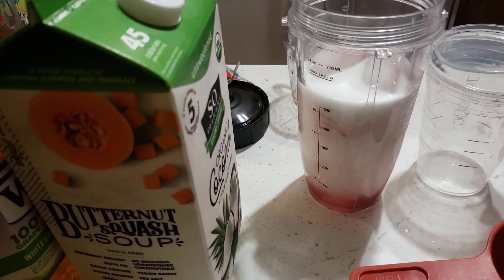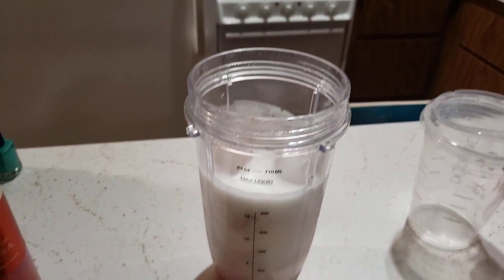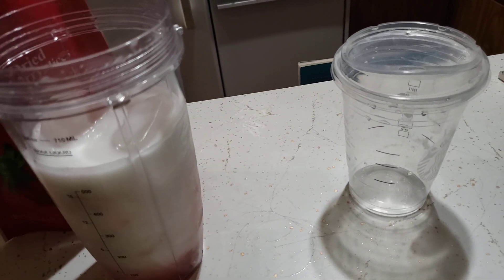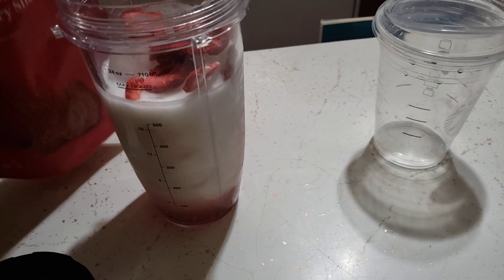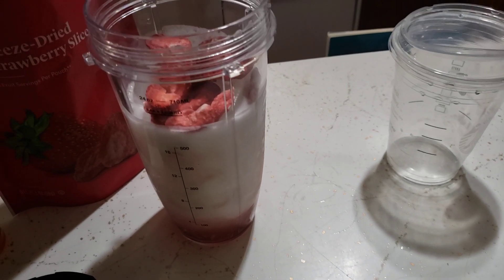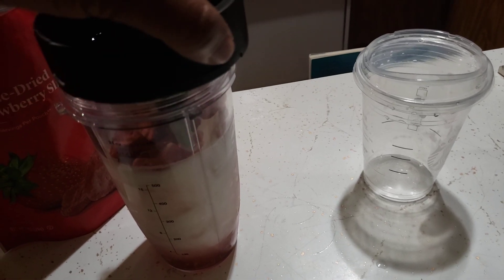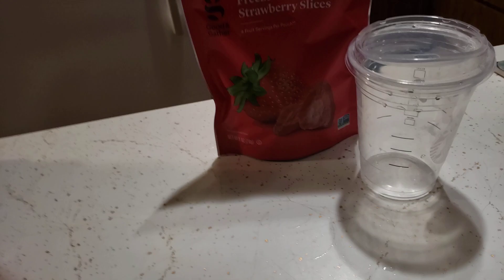I'm going to put these up, come back, put the lid on, and shake it up. I forgot to add some of the freeze-dried strawberries — we'll do that now. I don't exactly know how many I need, so I'll just put that many in there. These are kind of funny to eat. We're going to put the lid on and shake this up. That's definitely a snack I won't be eating out of the pack.